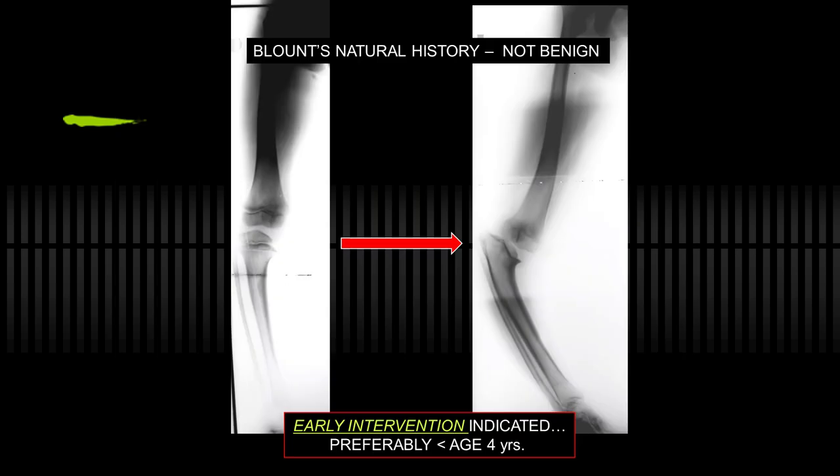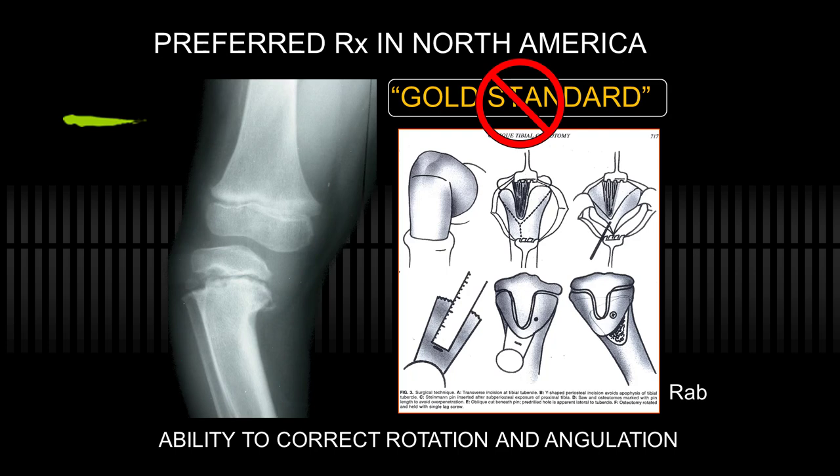We do know that the natural history of Blount's disease is not benign. This patient went on to this deformity because no treatment was undertaken. Had they had guided growth, I don't think you'd be showing that x-ray, and probably no osteotomy would have been required. Early intervention is recommended, no matter how you treat it, preferably by the age of four. If you correct the alignment by four, it may not reoccur — which makes me wonder if it's really a disease or simply mechanical overloading, vitamin D deficiency, or other factors. The most popular treatment still in the U.S., if not the gold standard, is the RAB osteotomy.